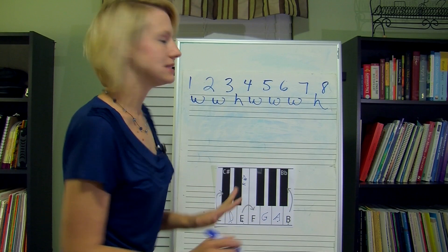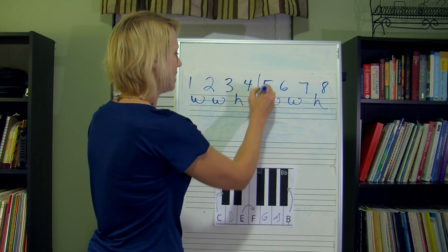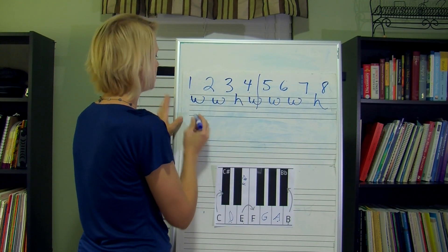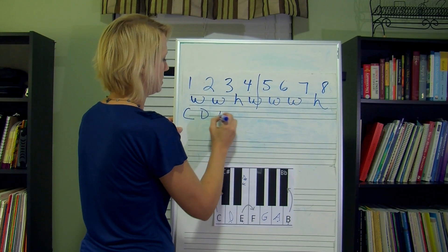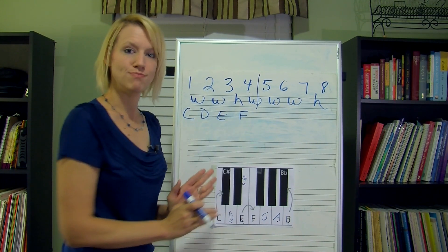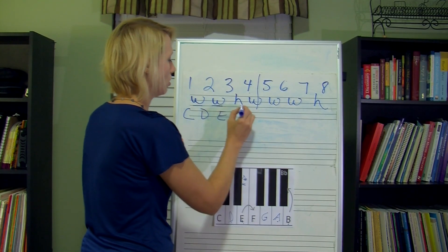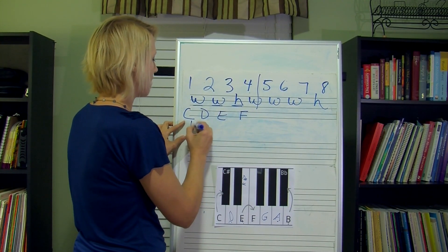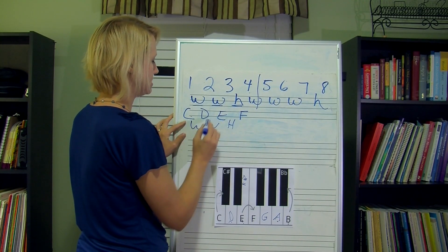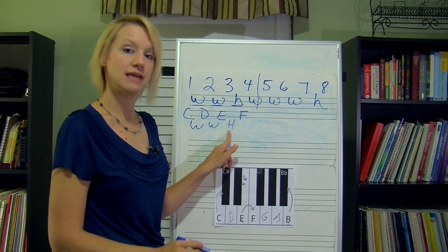Basically what that's saying — this is a tetrachord. If you split this in half, these first 4 scale degrees — and let's say we're in C — that would be C, D, E, and F. These first 4 scale degrees make up what we call a tetrachord, which is the whole, whole, half pattern. Between C and D is a whole, between D and E is a whole, between E and F is a half.